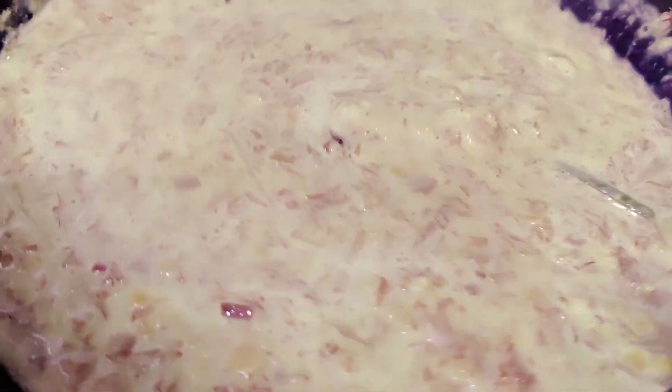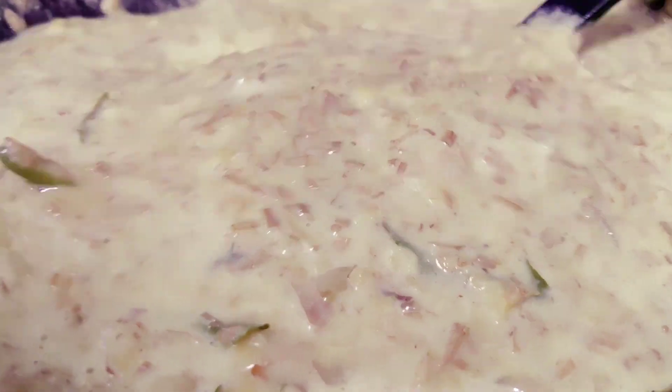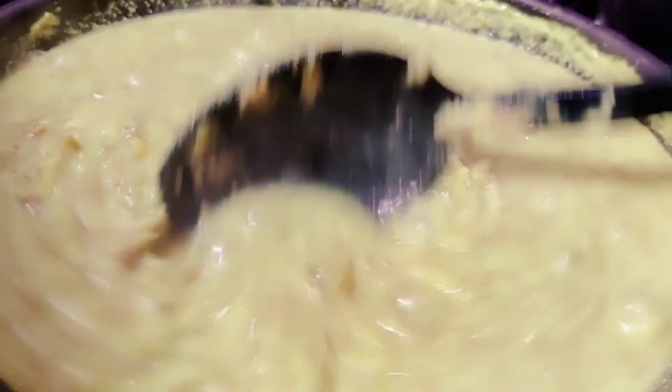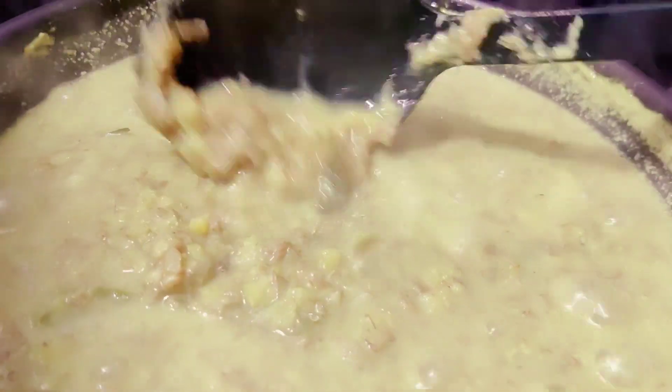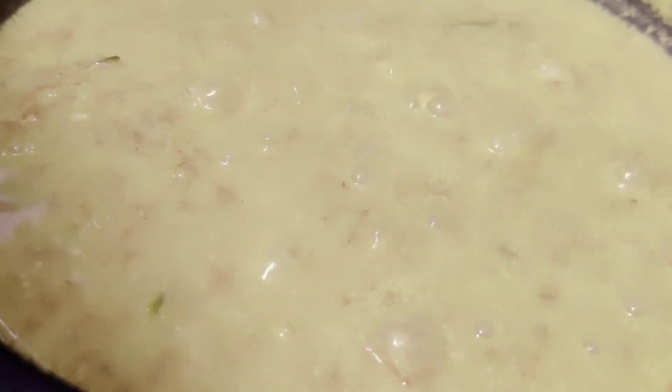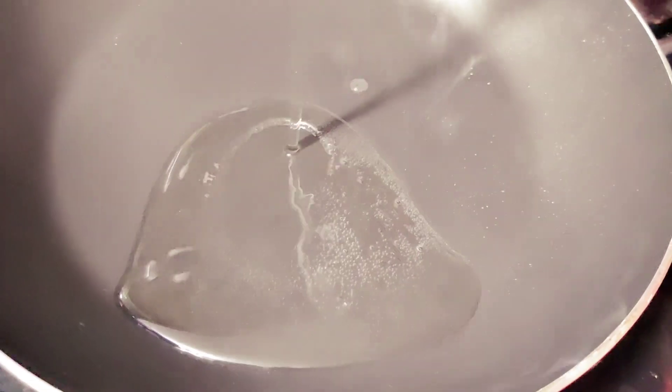Seasoning with a teaspoon of salt. A teaspoon of salt is on the heat. You can add 3 minutes of salt. The salt is on the heat — it is rated thick. Now I will add a little bit of salt.